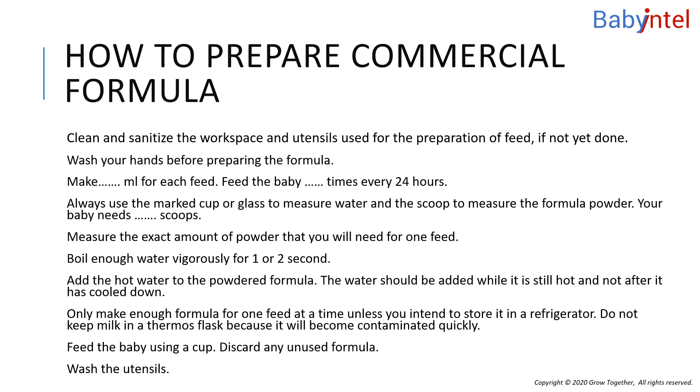Baby's milk or infant formula does not need to be warmed before feeding, but some people like to warm their baby's bottle. If you do decide to warm the bottle, never use a microwave. Microwaves heat milk and food unevenly, resulting in hot spots that can burn your baby's mouth and throat.